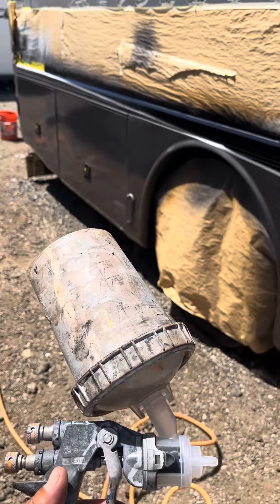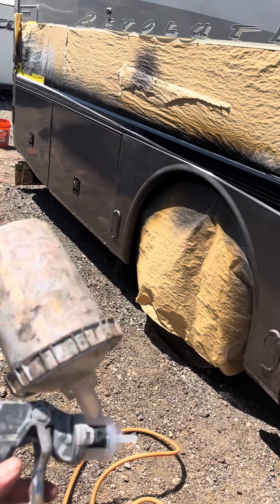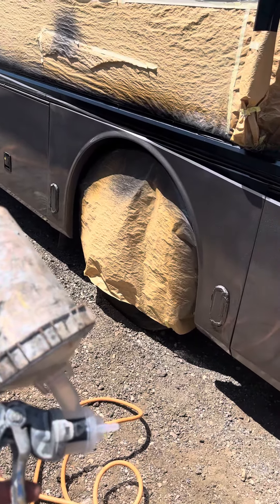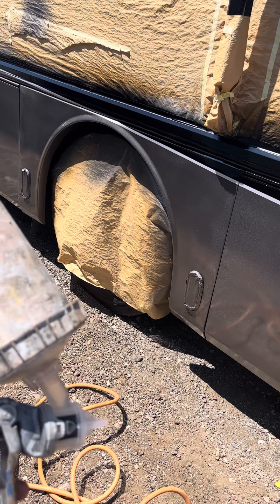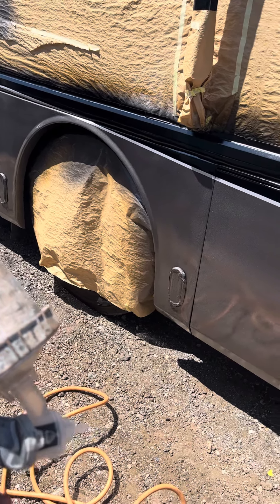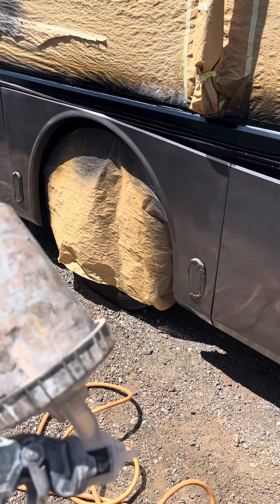First of all, my pressure is set at 20 psi. I do go a little higher sometimes. When I first mix the clear coat, it's mixed 50% reduced — so it's even more, even 60 to 70% reduced on the first pass.